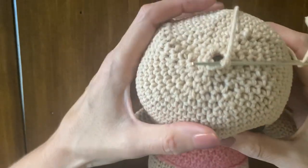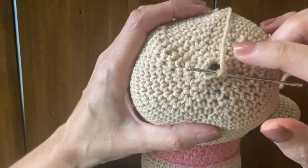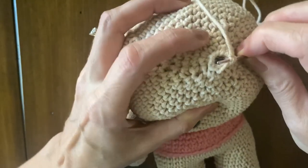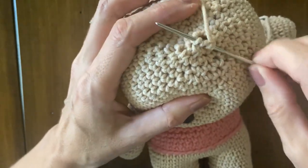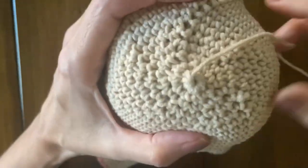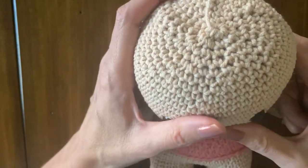Hello everybody, my name is Adriana Baiocco and I'm here to teach you how to finish the head. As the pattern says, you are going to use your tapestry needle and insert into the front loops only of the last stitches. I've already worked with most of them and I still have two to go. Once you have all of them, just pull tightly and you have a nice finish. It's exactly the same way that you start — I always called it inverted magic ring. This is the way you finish the head.